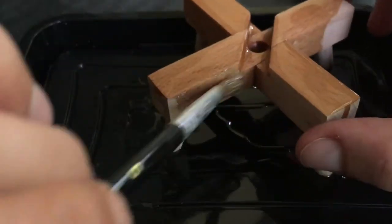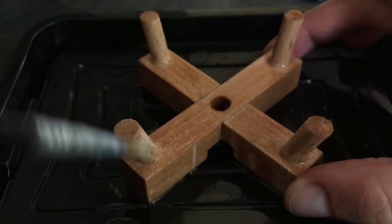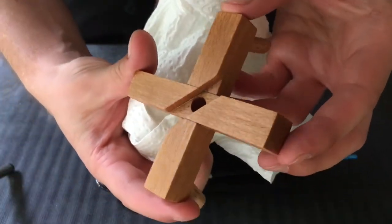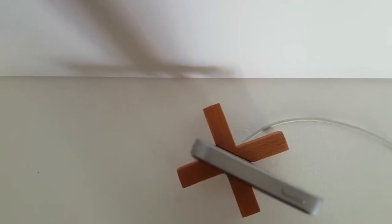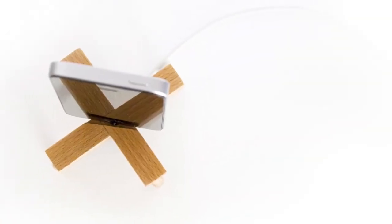The finishing is something I like the most — it's just so satisfying to see the result of all the work. I used some glue to connect the cable to the dock at a slight angle. And there is my X phone dock! How do you like it?